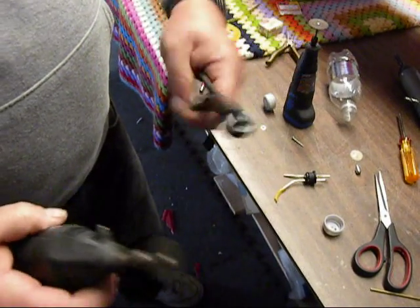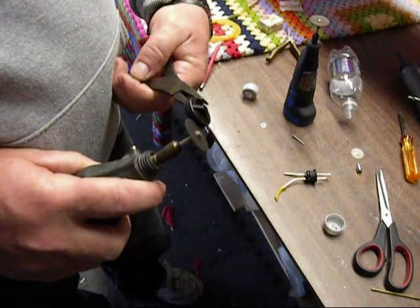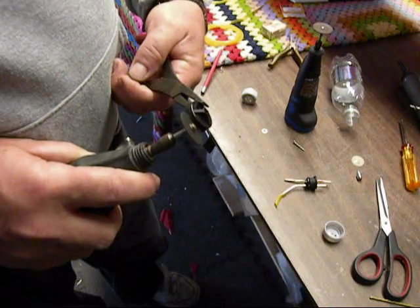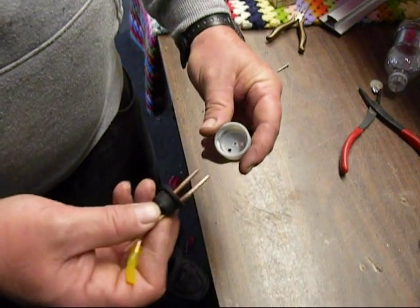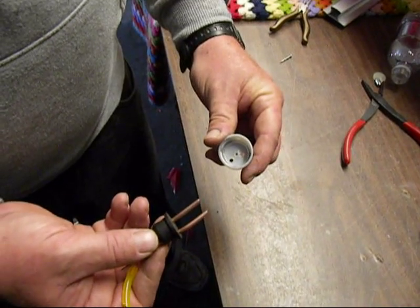Now we're going to take our Dremel and cut this lip off the cap all the way around. Alright, now we're going to assemble our cap.